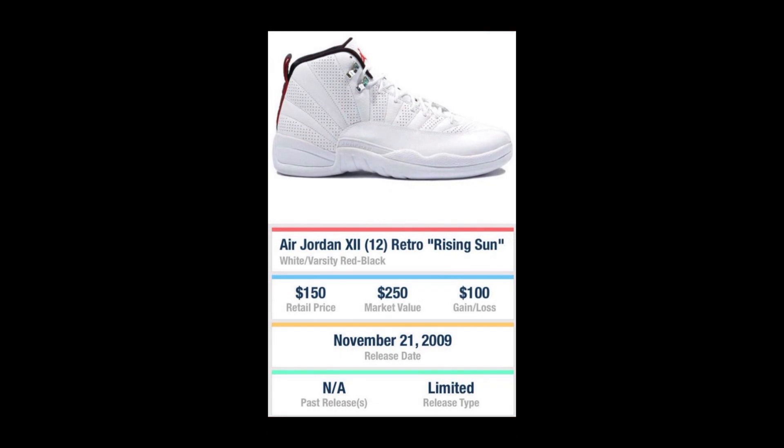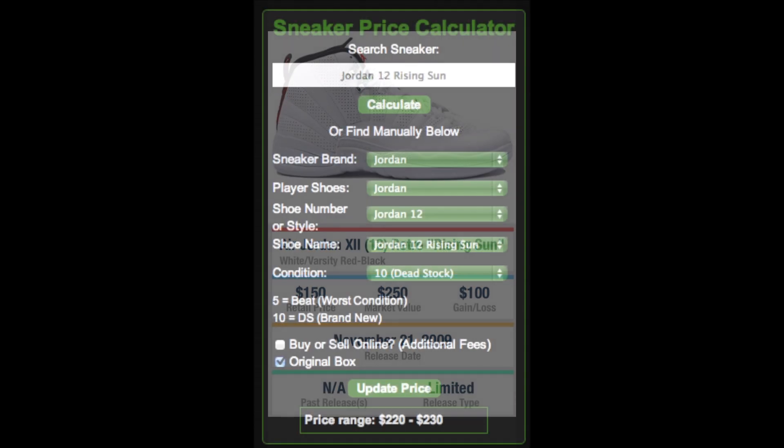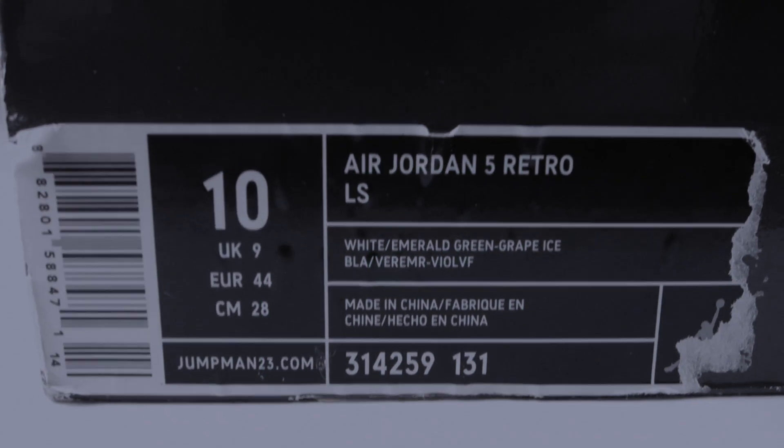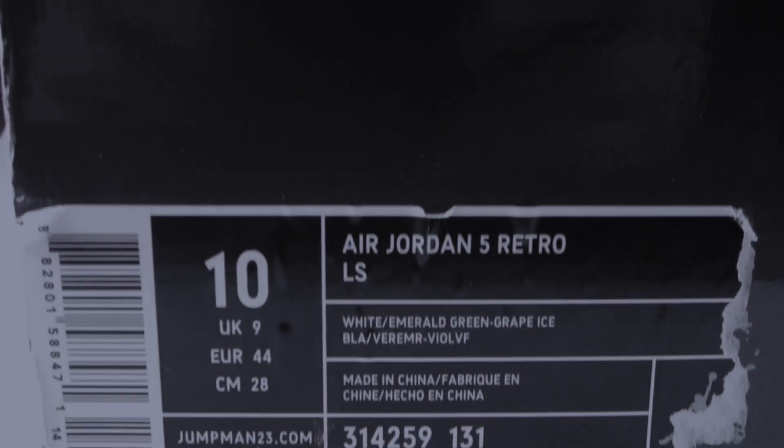The Jordan 12 Rising Suns originally released November 21st, 2009. This was a limited release pair of Jays and the retail price was set at $150 at the time. About five years later the market value on them is about $250, which isn't too terribly steep considering how fresh these shoes are.